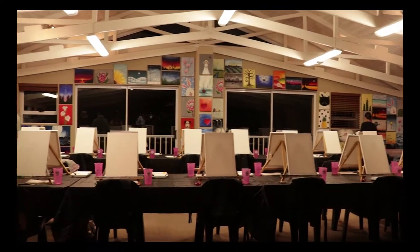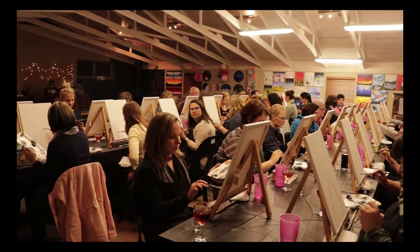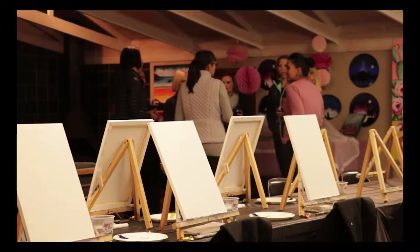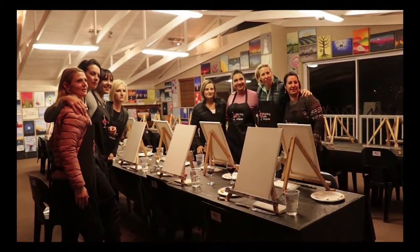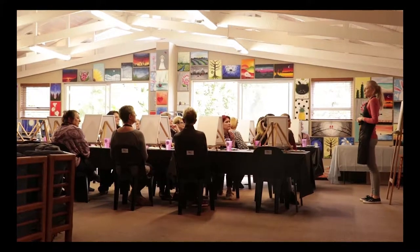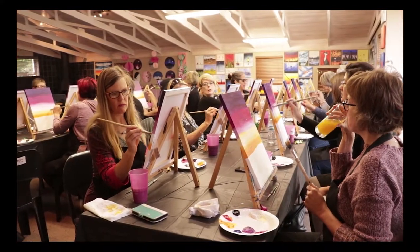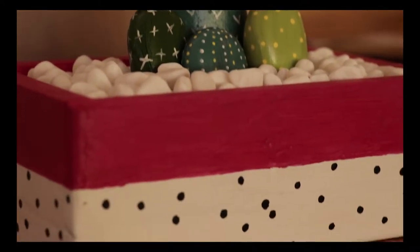We offer a variety of different classes. The main one most people know about is our weekly open classes, where anybody can join and the painting is pre-selected by me. We also do private classes — those are for a group of friends, a birthday party, or any group of people that would like to book the studio out for themselves. You get to choose your painting, your date, and your time — you just need a group of eight people.